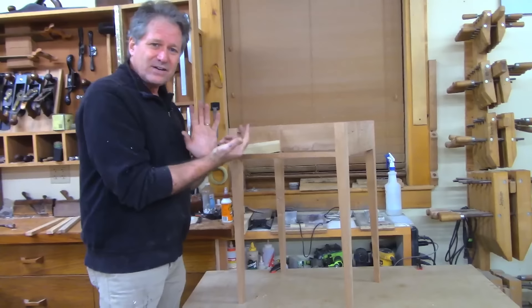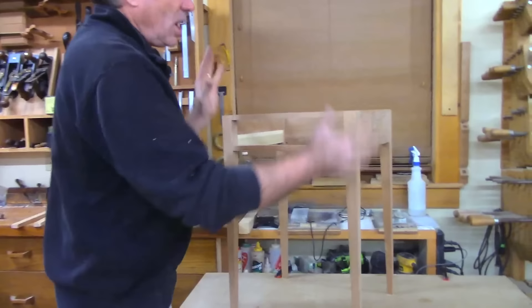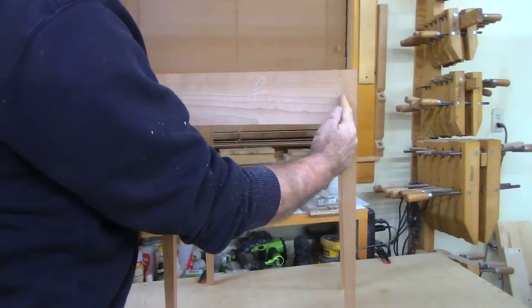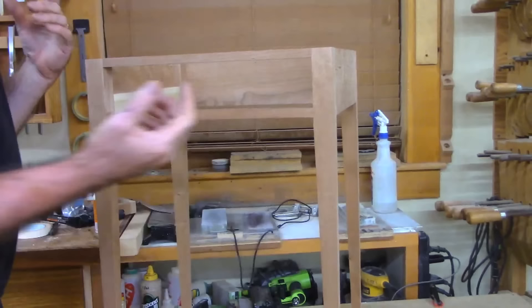We also have full-size drawings for this table. I'm not going to show you with the top on, but this is the case. In assembling the whole base, the front dividers here — from the shoulder that's butting into the leg — that shoulder is the same length as the back shoulder to shoulder. So front to back, once it's all clamped up, you've got a parallel shot from the inside of one leg to the inside of the other.